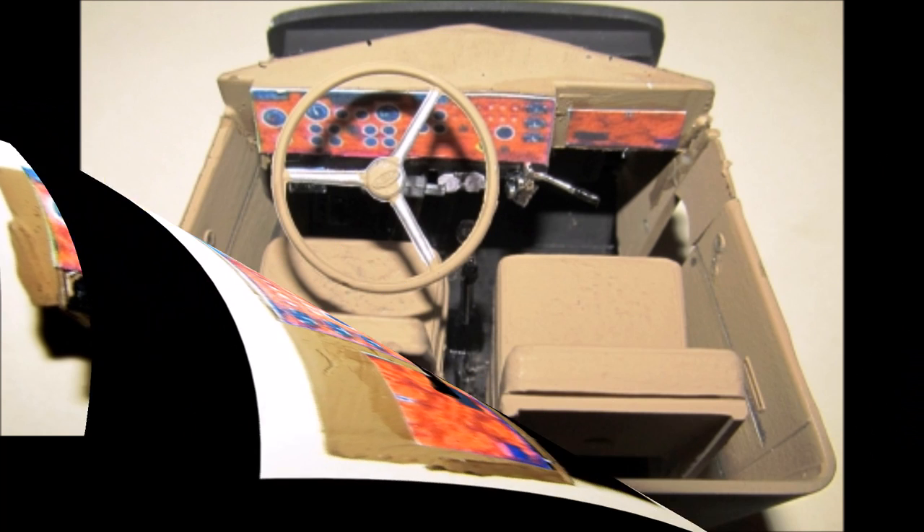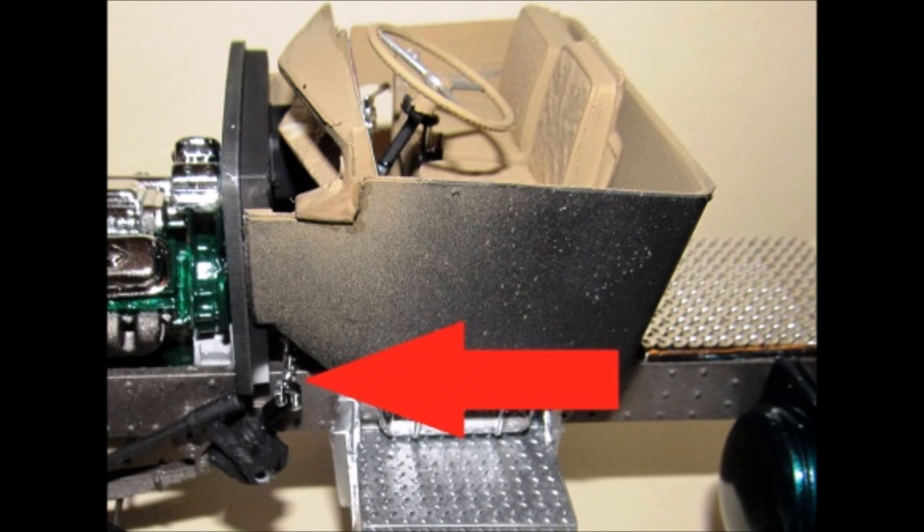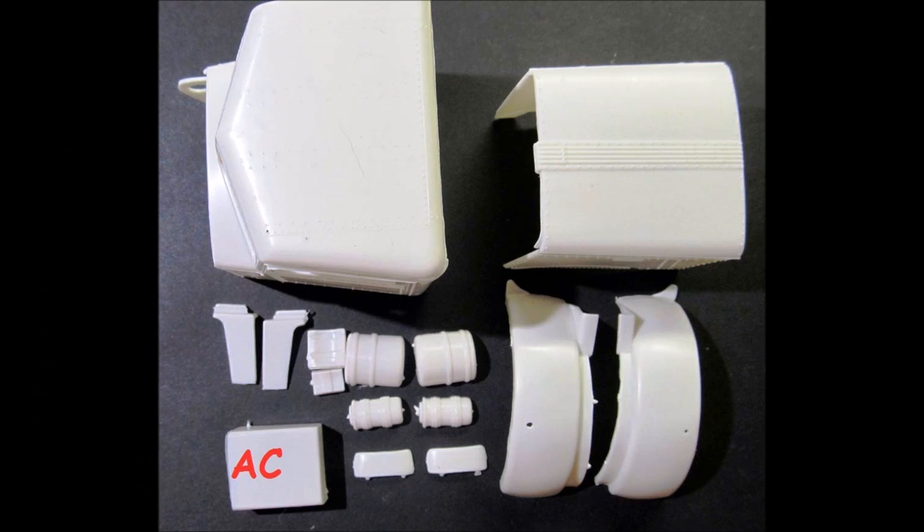With the column and wheel approximately in place, we can add the dash to the interior. Then just move the column forward a little bit and glue it into place on the dash. Then assemble the interior onto the frame, and add the steering linkage from the column to the steering box below. Now get these parts out to start building the body assembly — the only optional part is the roof AC unit.